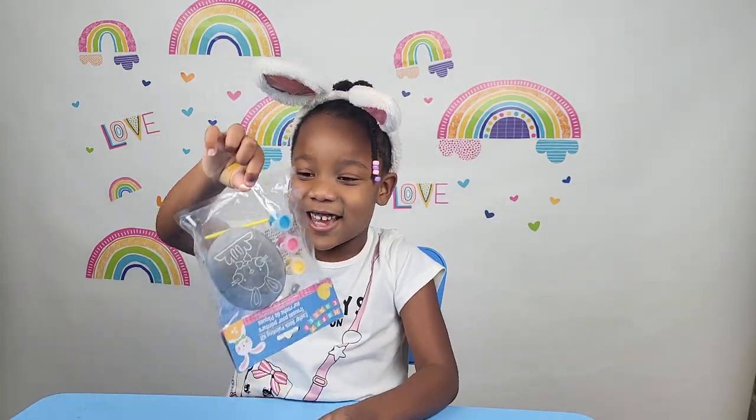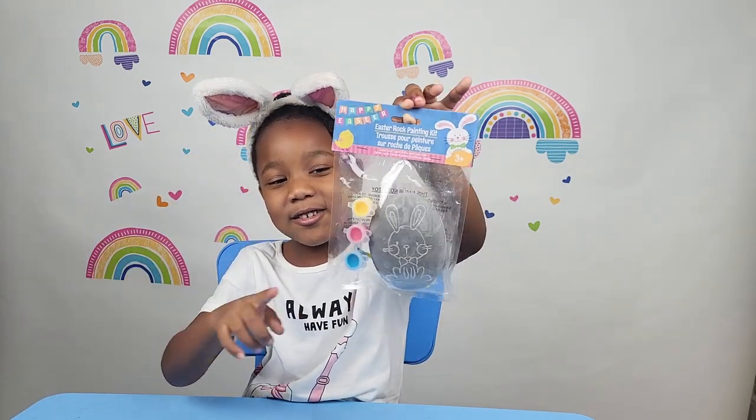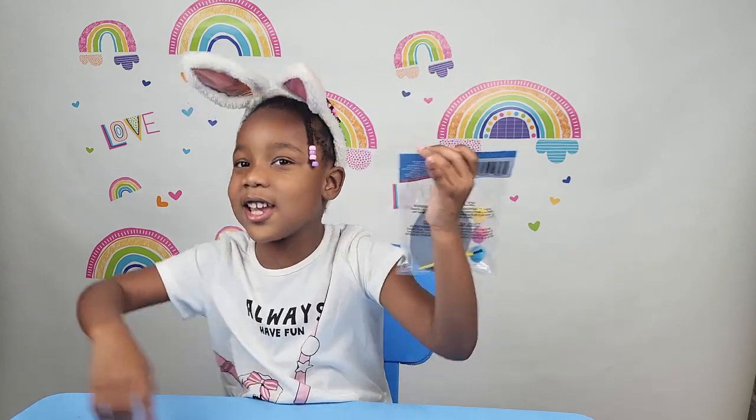I got a painting rock today. These started bunnies upside down — this is what it looks like. There's a painting rock, and it's a bunny because it's almost Easter!